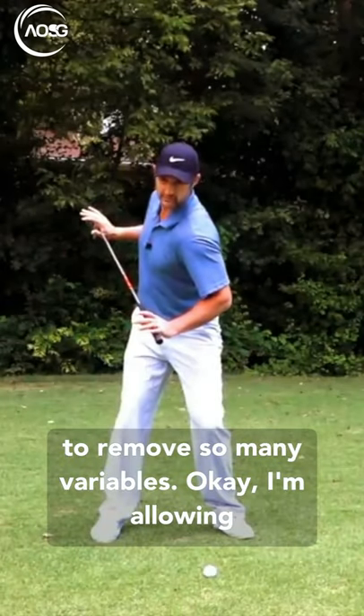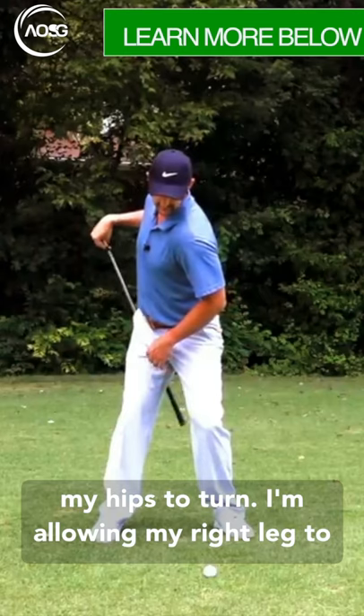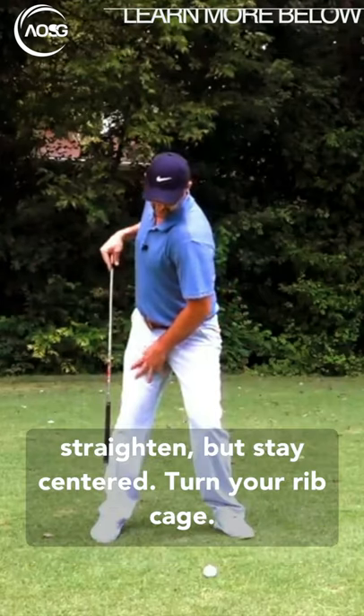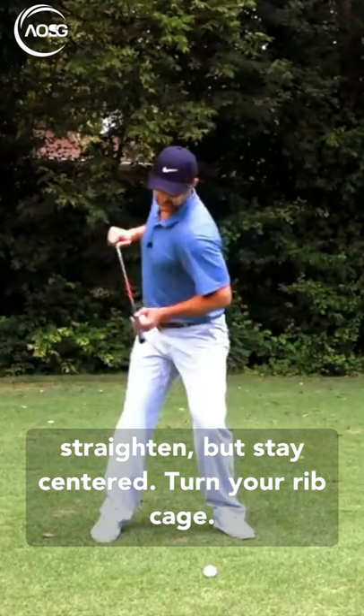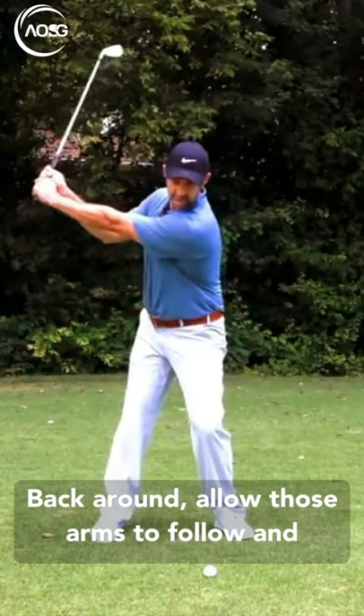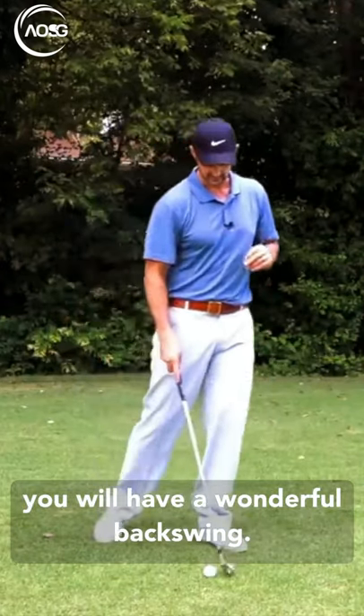This is going to remove so many variables. I'm allowing my hips to turn, I'm allowing my right leg to straighten, but stay centered. Turn your rib cage back around and allow those arms to follow, and you will have a wonderful backswing.